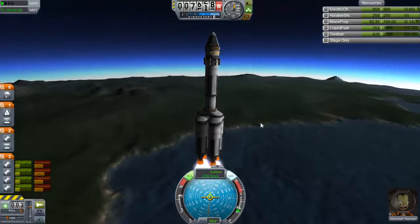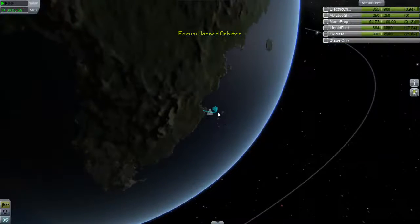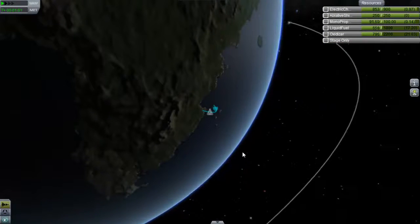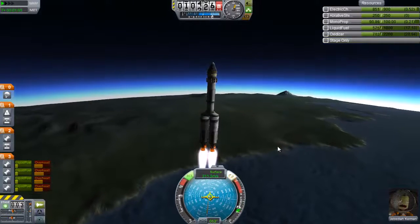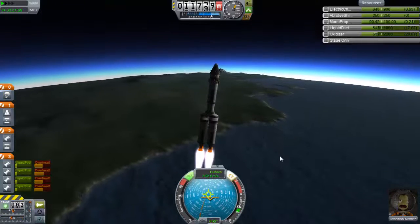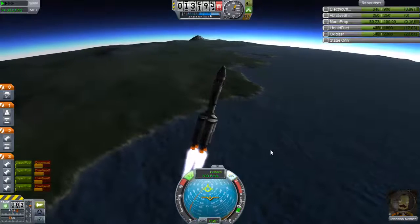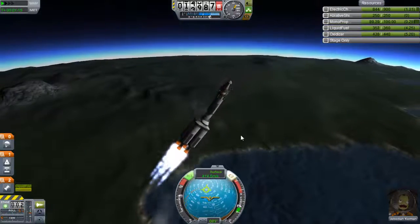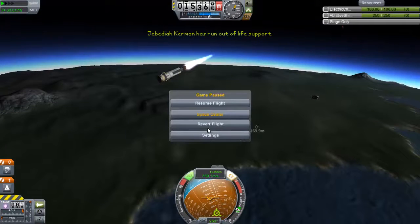We're getting pretty high, this is actually decent. I feel like we probably won't be able to get into orbit with this thing — almost guaranteed we're not getting into orbit. But we should get high enough that we can at least do some science. I'm screwing everything up. Okay, so that went badly, and that was a failure in launch. So let's try this again.